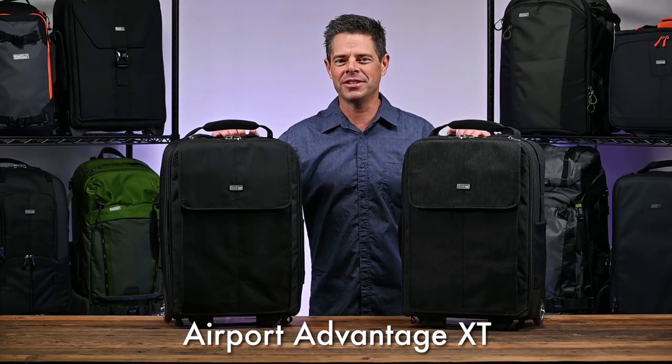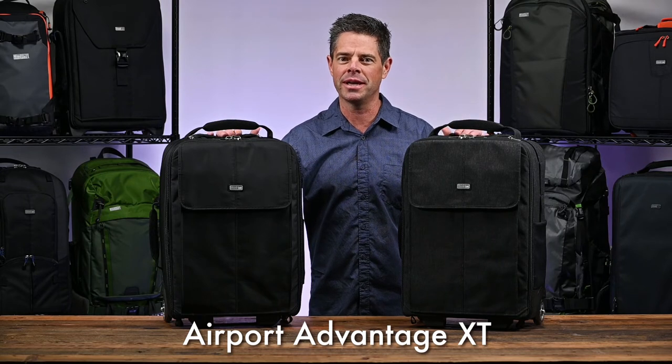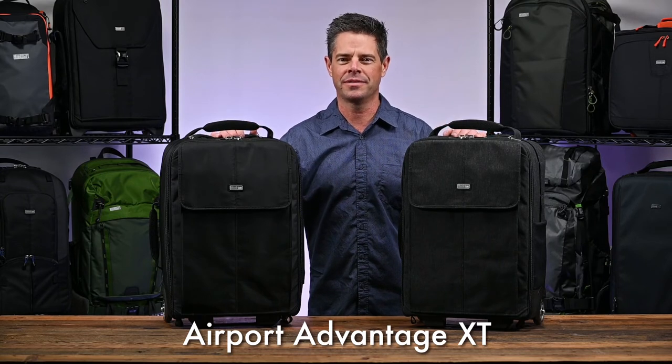The Airport Advantage XT is available in black and in graphite. It enables you to get the maximum amount of gear on the plane at the least weight possible. Thanks for watching.